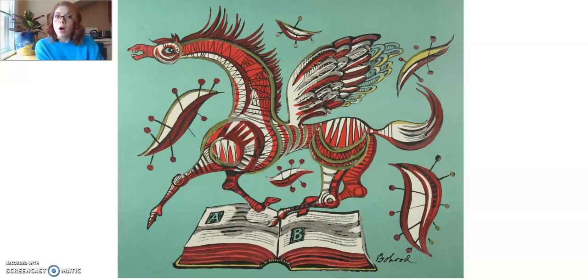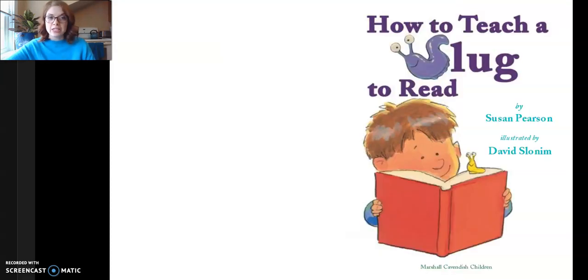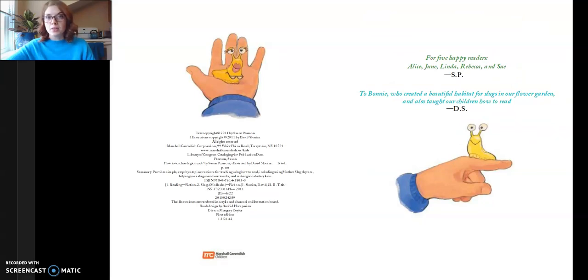So today, since we're talking all about books, the story we are going to be reading is also about books and about reading. When we're done reading, we're going to come back and look at this piece to see if we can make any connections. Today we're going to be reading How to Teach a Slug to Read by Susan Pearson, published by the Marshall Cavendish Children Corporation. We are able to use this book through Amazon's free Kindle download program, and all the Mini Masters at Home stories have been on the free ebook list. So let's continue on to our story.